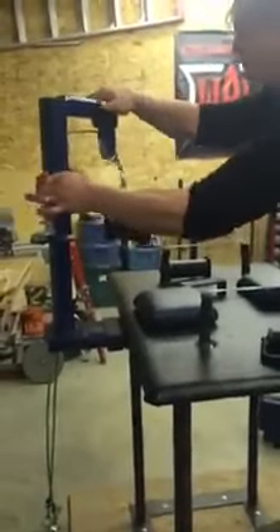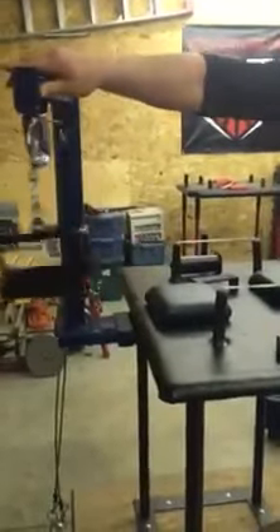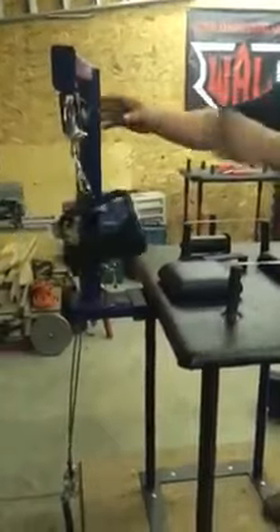It also comes with this pivot. You can turn it up to 180 degrees all the way around. Clip it and work on your left arm.